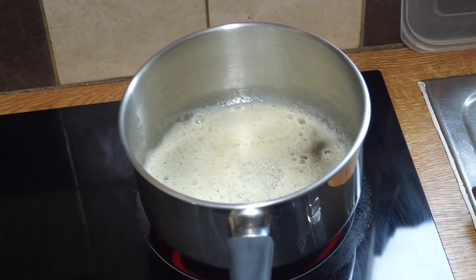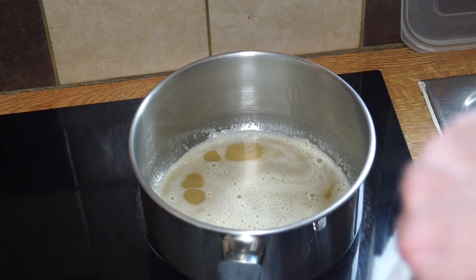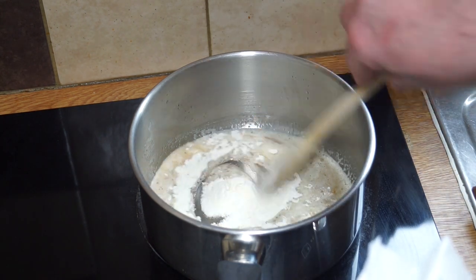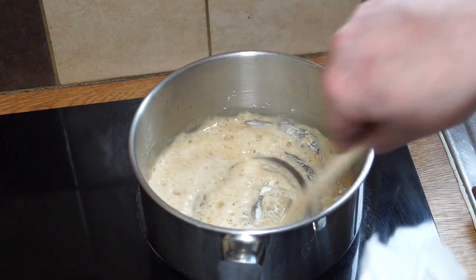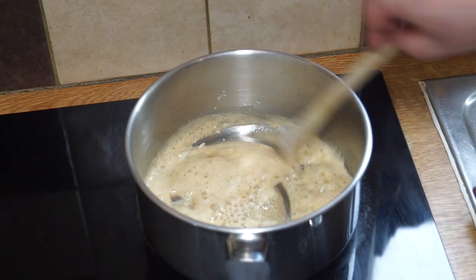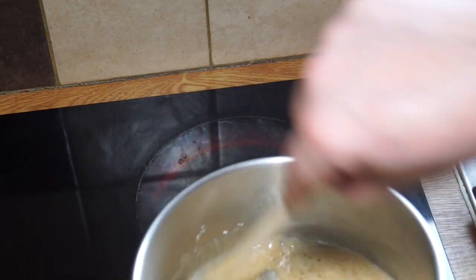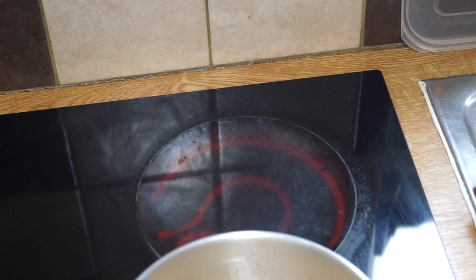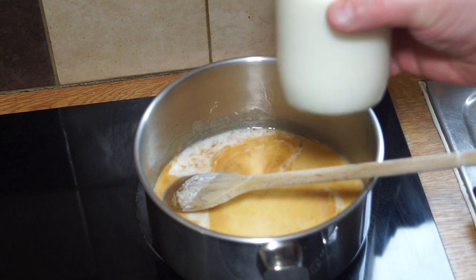Swirl it around and back on the heat. Into that you want a tablespoon or just less flour. Stir it in and get a nice turn on it, and then you'll notice the flour starts to brown ever so quickly.